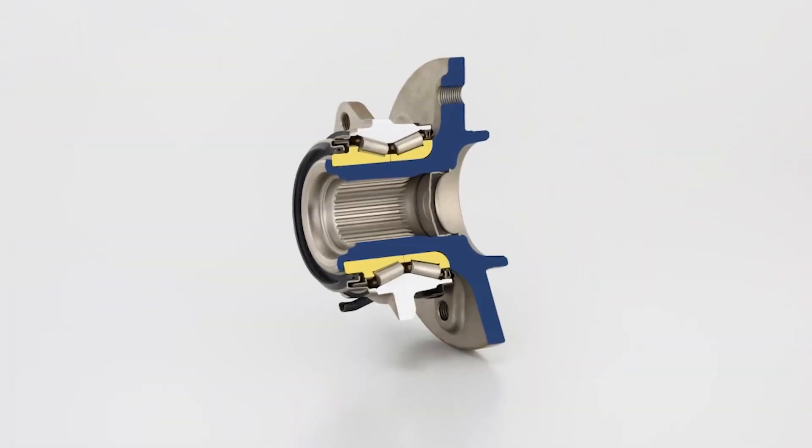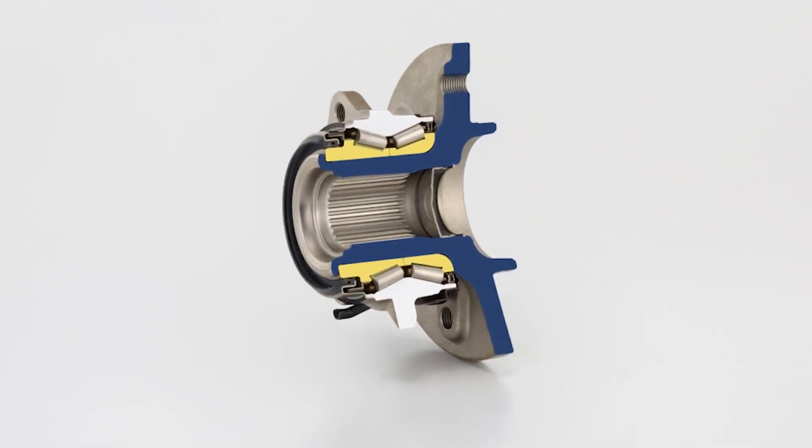Generally, the higher the torque ratings you're going to see are attributed to the tapered bearing assemblies inside of a hub assembly, because those take a little bit more to seat and situate in the proper alignment.